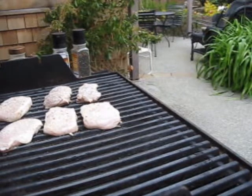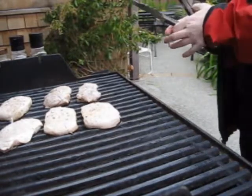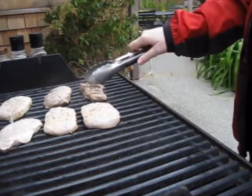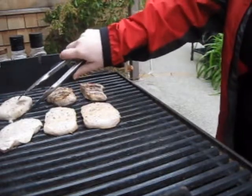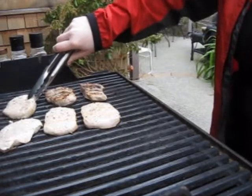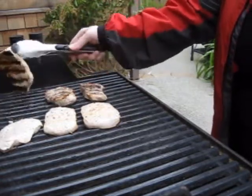My rice just popped up and I put the asparagus in the oven also. I think these are ready to turn — yep, see there's really good grill marks on there and they don't stick. Another thing if you find they're sticking: go back and forth, it makes good grill marks and pulls the meat up a little easier so you don't burn it.